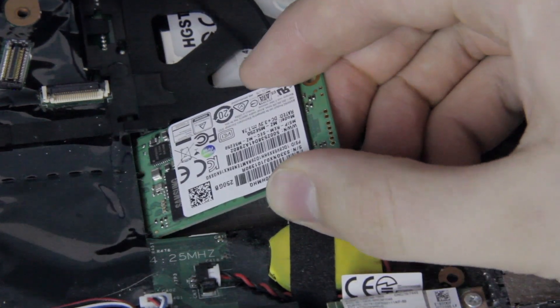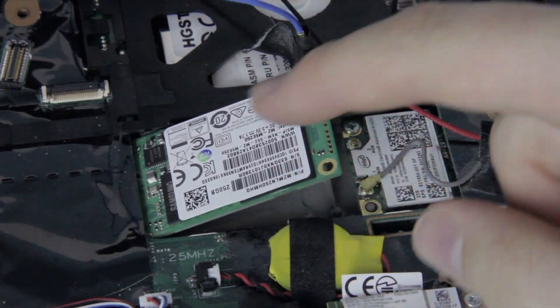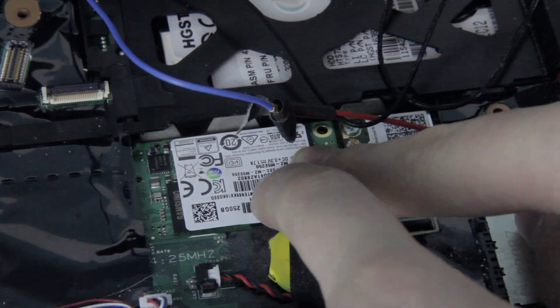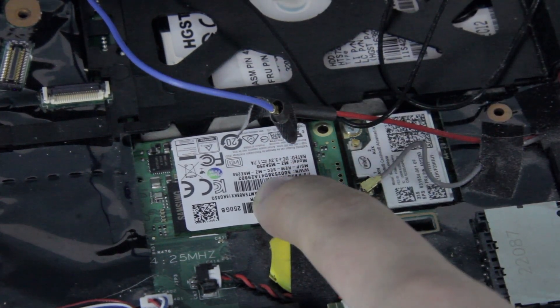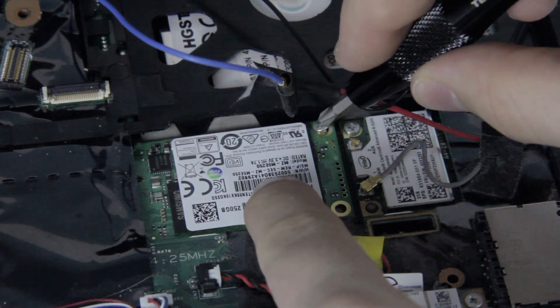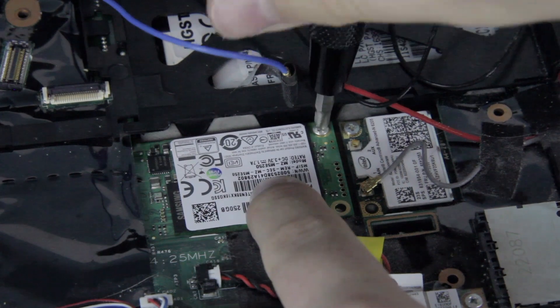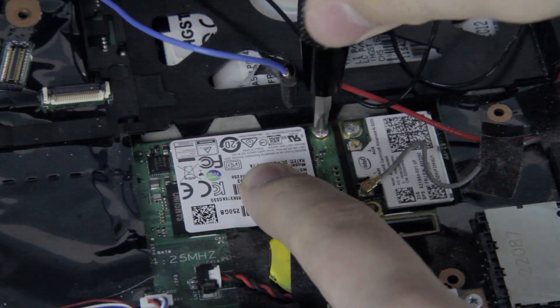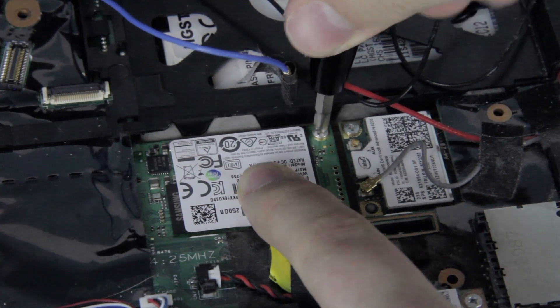Now, put your SSD in as shown here at a 45 degree angle or slightly less. Then use your finger to push down on the end of the SSD. Make sure that the peg goes through the small hole next to the screw. Get the screw from earlier onto the screwdriver and put it into the hole where the screw was before. Put it through the hole in the SSD. If your SSD has to fall onto the peg, don't worry, just make sure that it does.